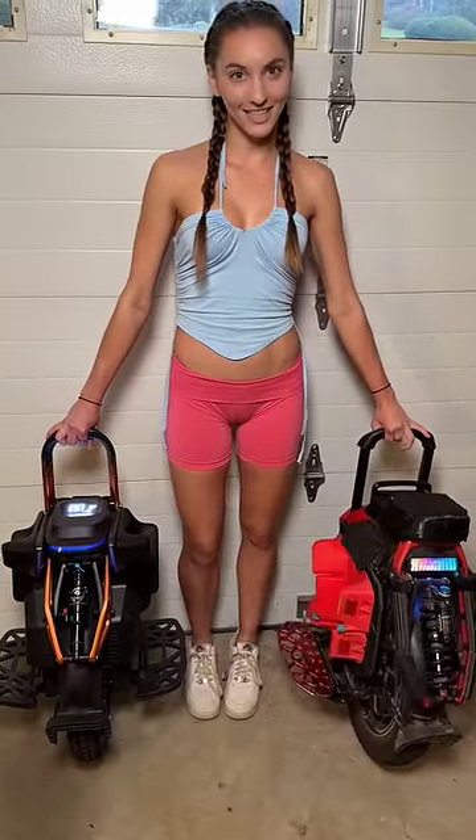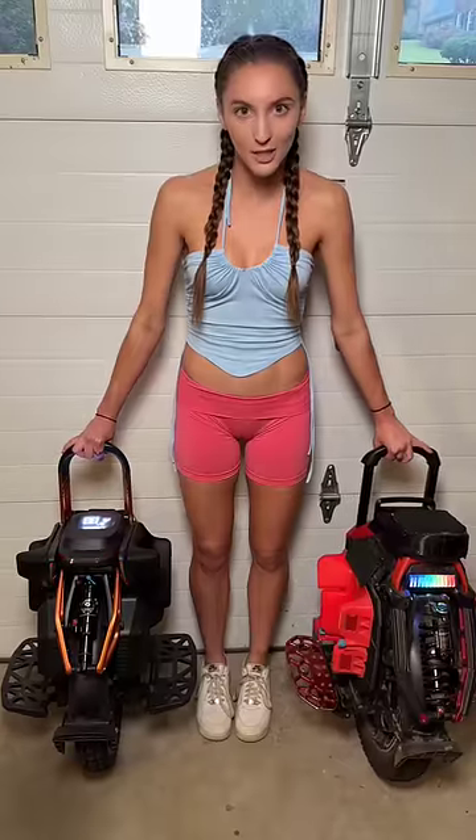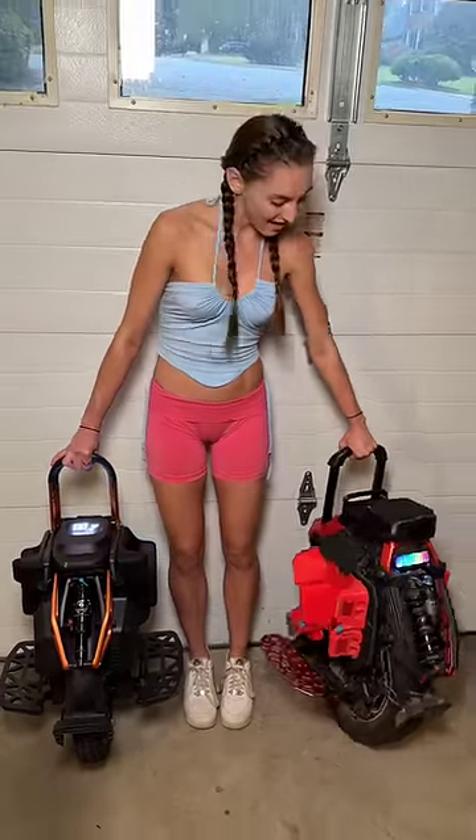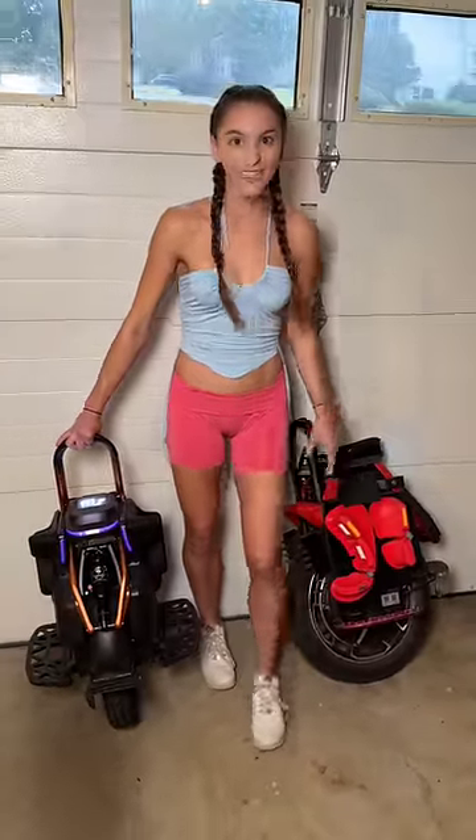Hey guys, this is the Kingsong S22 Pro and this is the Kingsong S19. I'm going to be doing a suspension test to see which suspension I like better. Let's start with the S19.